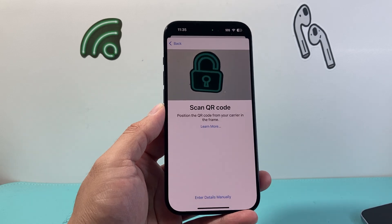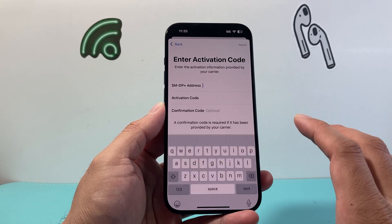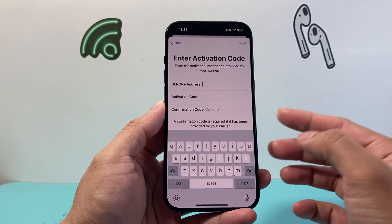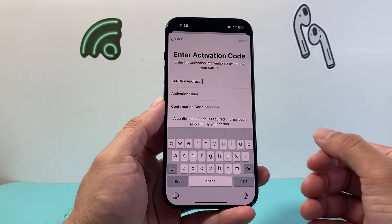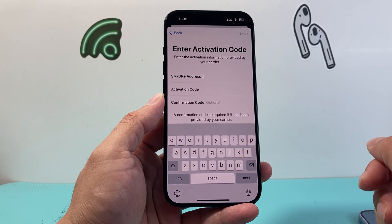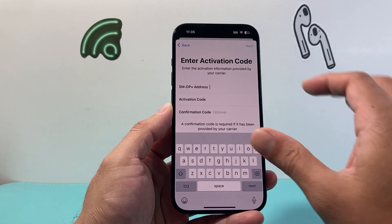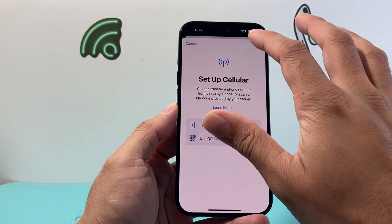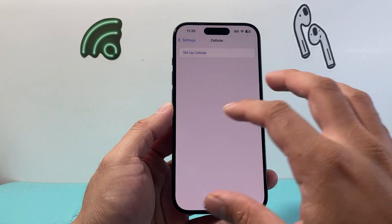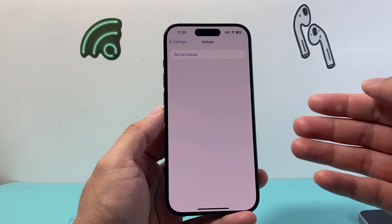If for some reason your phone isn't able to pick up the QR code, you can also enter the details manually — there are three fields your carrier can provide to you. You simply enter that information, hit Next, and it will activate your eSIM service. Once eSIM is activated, you'll be good to go. eSIM can also be converted from a physical SIM, which we'll show you in another video.